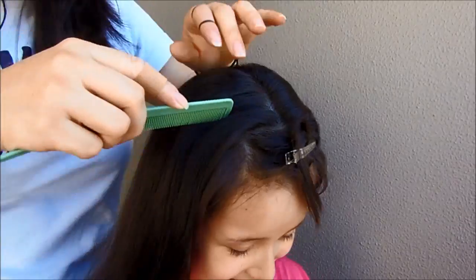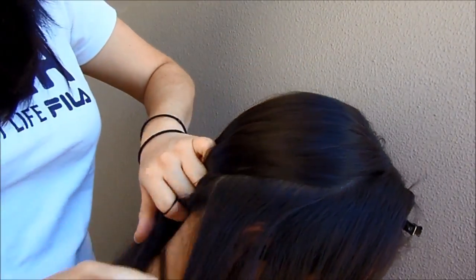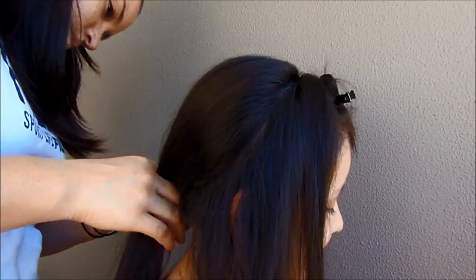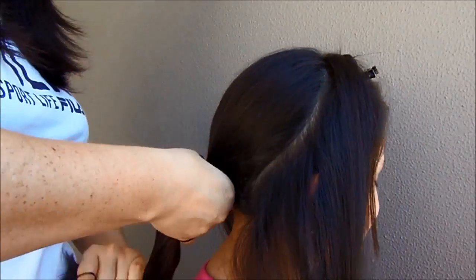We make a division from the top of the head until it passes the ear. Now we make it perfect and we have to make the same thing on the other side. When we have this, we're going to hold the rest of the hair with a regular band.